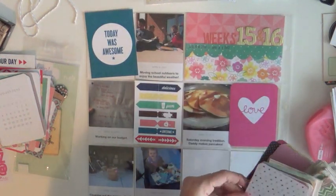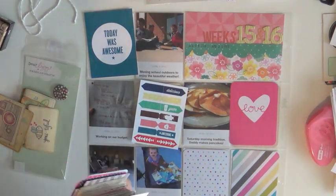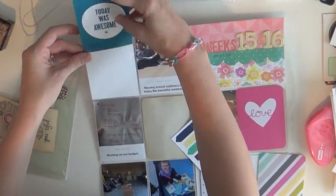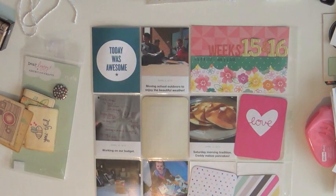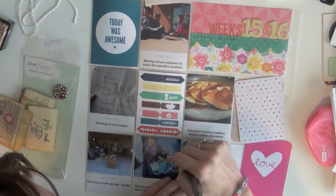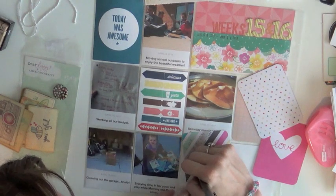I'm going through my stash of three-by-four cards and picking ones that fit the color scheme or say certain things. I really liked the 'today was awesome' card because up in the top right is a picture of me at my job — it was the first time we actually had true spring weather and I took the kids I do after-school tutoring with outside. That was April, so I was about seven and a half months pregnant, sitting cross-legged on the floor. We all had a little cabin fever at that point.